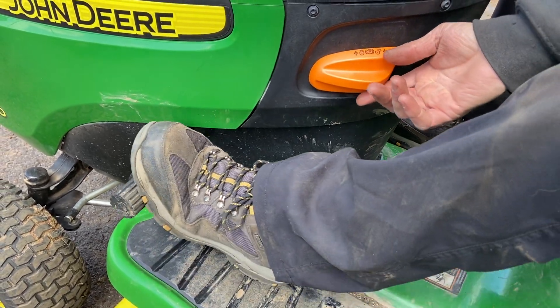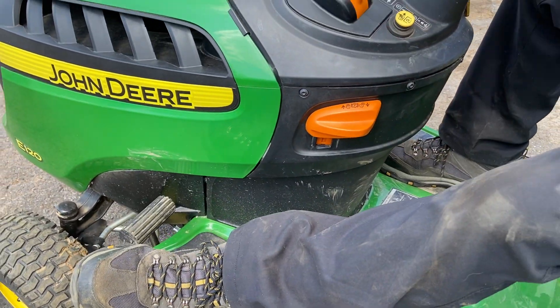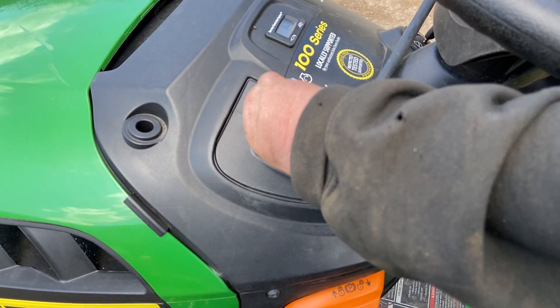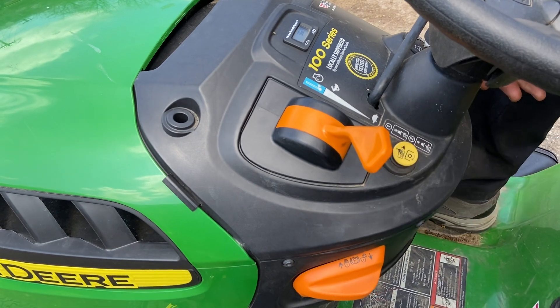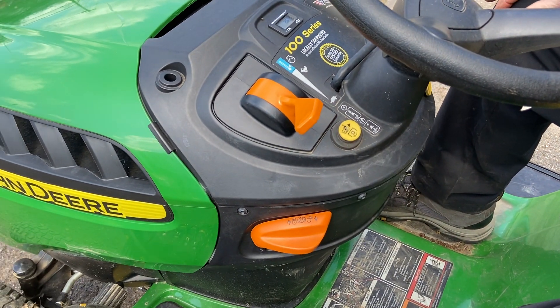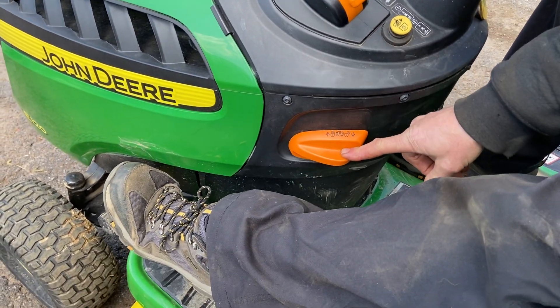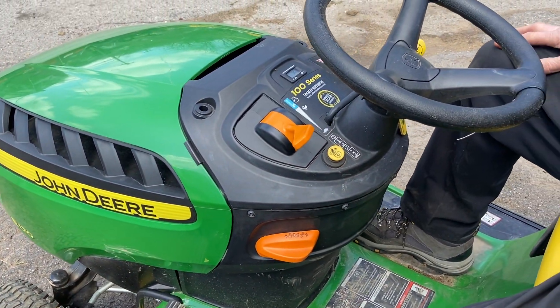I'm going to lock it in for starting purposes. Come up to your throttle position and go all the way up to full, then start it up. I usually bring the throttle down and let it warm up a little bit. When you're ready to start cutting, take your parking brake off and that'll get you cutting.